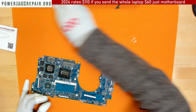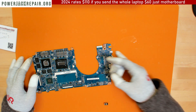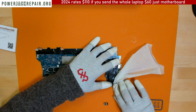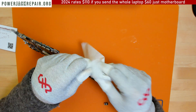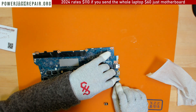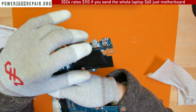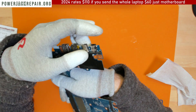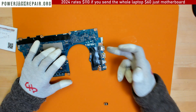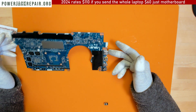We have to clean up the desk as well. I forgot to show you — I did put the rubber piece back here, the one I removed. So it looks like factory and nothing is shorting anywhere. The reason you remove the rubber piece before the repair is so it doesn't melt away and stink during the hot air process.